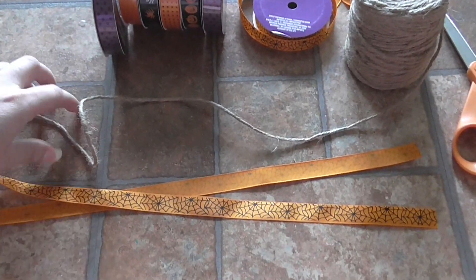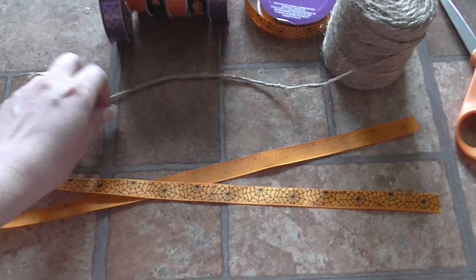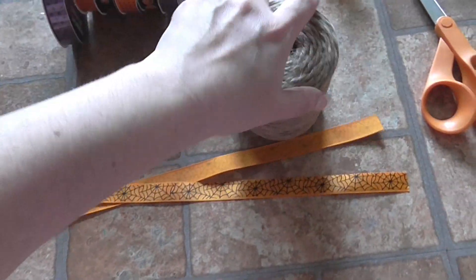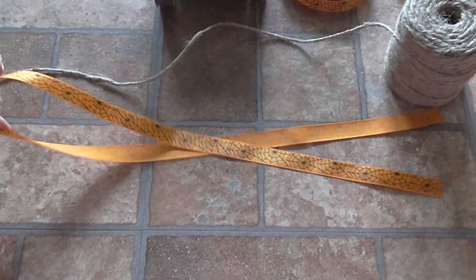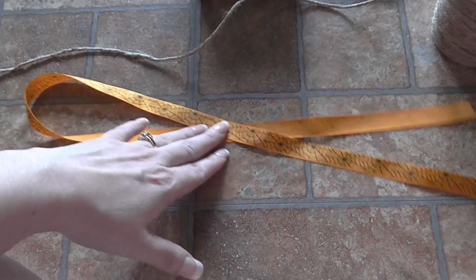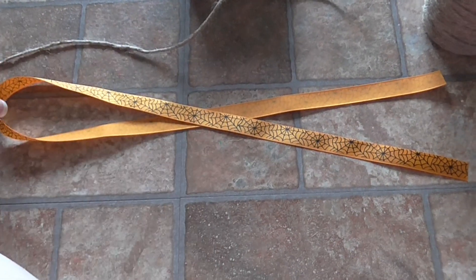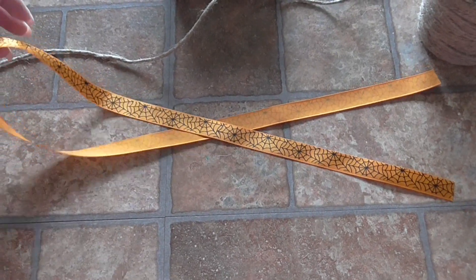To start the project, take some of the jute cording and begin unraveling it. It's better to not cut off the end right away so you can make sure you have it to the exact length you want. Then go ahead and cut a length of ribbon, making sure all the ribbon pieces are approximately the same size. I want this to be a more dramatic garland, so I'm cutting these into 34-inch strips.